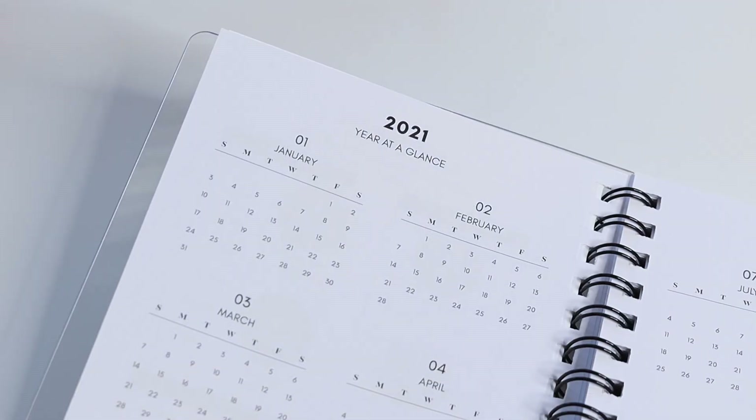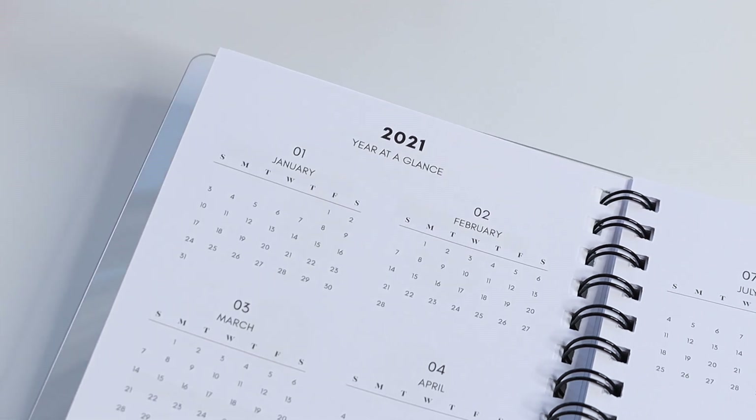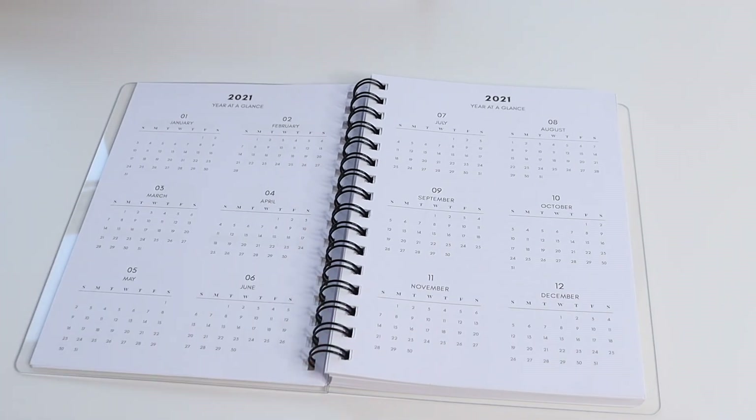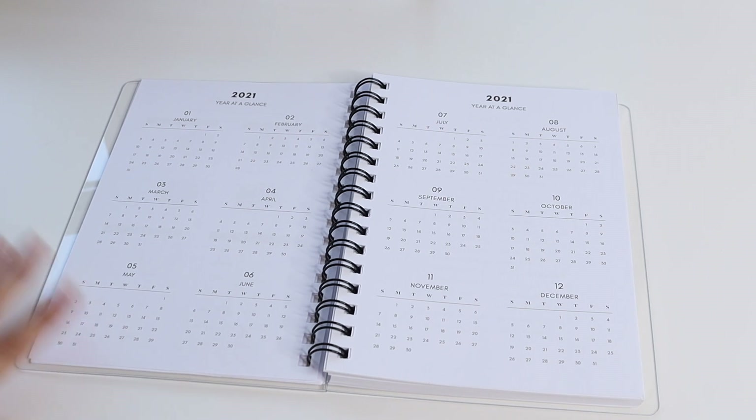After that you have your 2021 year at a glance. This section can be used for a number of things — you can simply use it for referencing dates, and you can use our transparent stickers to highlight or block off dates in your schedule. For example, if you're scheduling appointments six months in advance, this is a great place to keep track of all of that information.